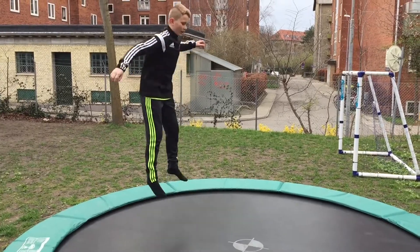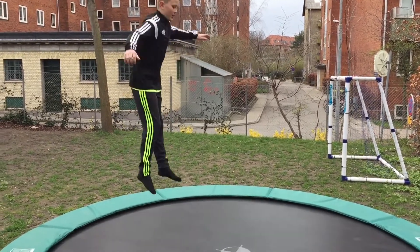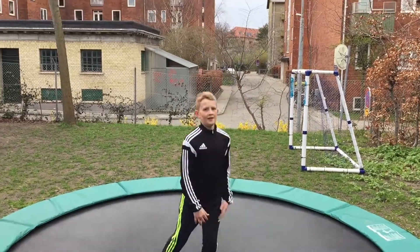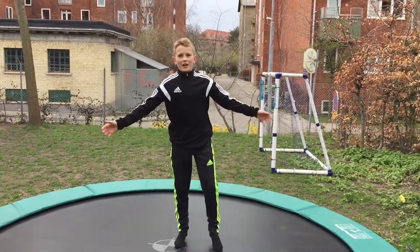I'll just show you. Yeah, that was how to do a frontflip on a garden trampoline. Okay guys, thanks for watching. Please like, comment, and subscribe. And my friend Sharpe is just going to show you some examples of the frontflip and other variations.